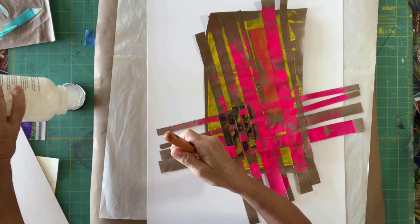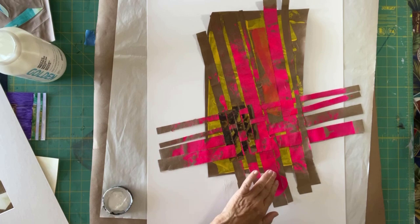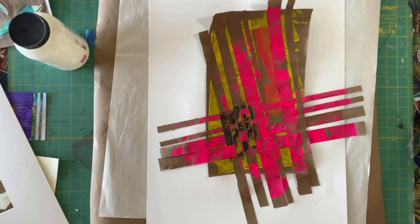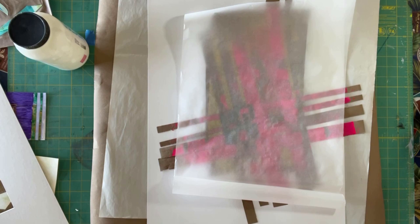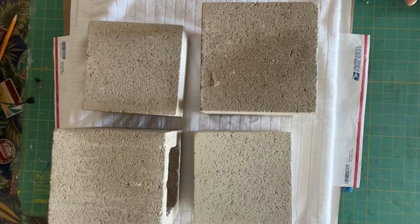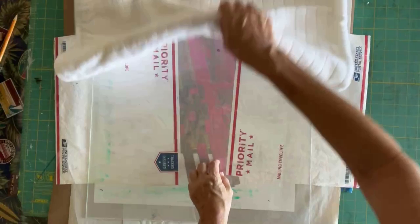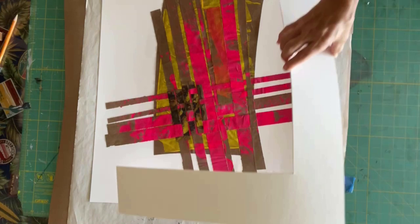Now I'm almost out of matte medium, so I'm being very sparing as I apply it. The whole thing looks rather lumpy and as though it is not going to fully adhere to the paper. However, I've got a solution. This is parchment paper from my kitchen, and these are some priority mail envelopes. And on top of that I put a piece of plexiglass, and on top of that I put a towel. And then my favorite flattening tools are these very inexpensive bricks that came from Lowe's. Once they've dried for a couple of hours with those very heavy but inexpensive bricks on them, my collage was actually nice and flat.